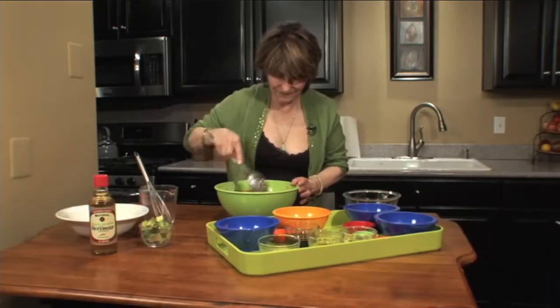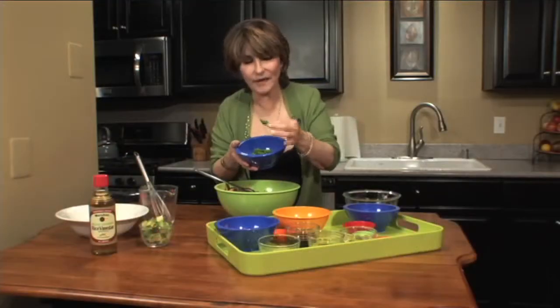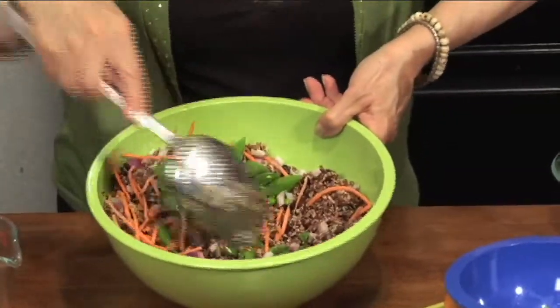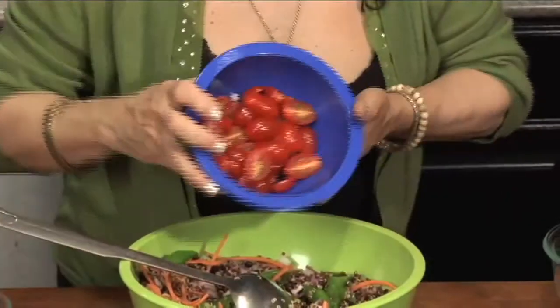Mix that in. This is a cup of sugar snap peas, cut on an angle about an inch — kind of bite-size. Look at how the colors are coming together, really lovely. A cup of grape tomatoes, sliced vertically.